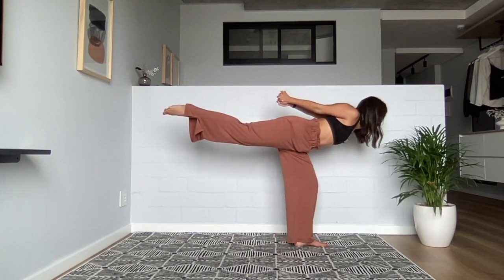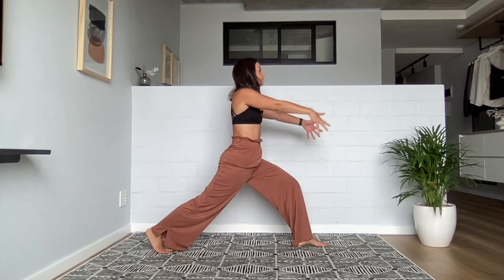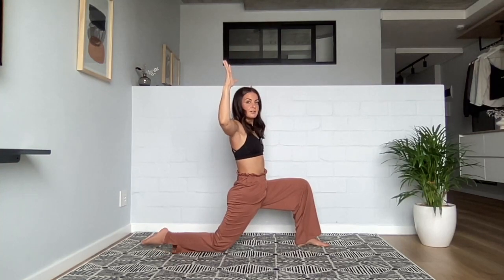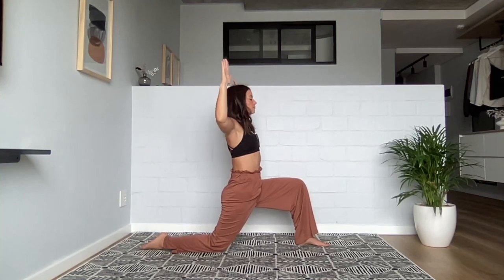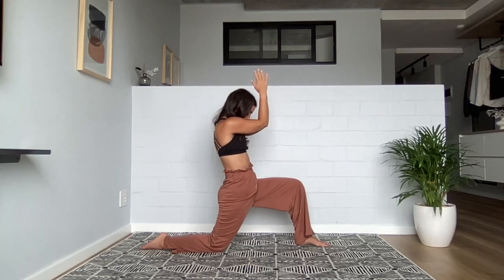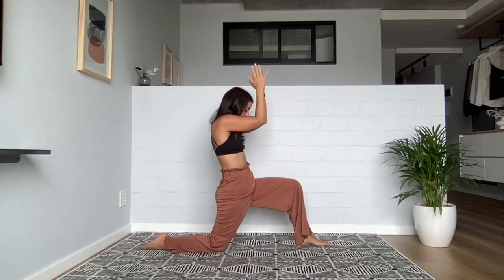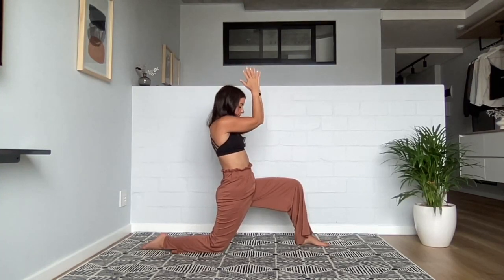Slowly bending into your standing leg, drop those back toes behind you. Huge breath to reach your hands high. As you exhale, cactus out your hands and simultaneously drop that back knee down. Inhale, see if you can pull your forearms back. Exhale, forearms together, chin to chest. Inhale, open. Exhale, close. One more inhale, and exhale.